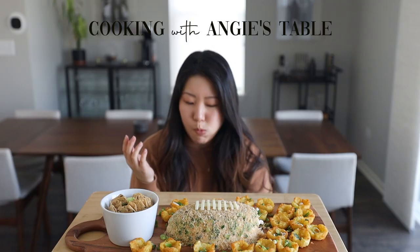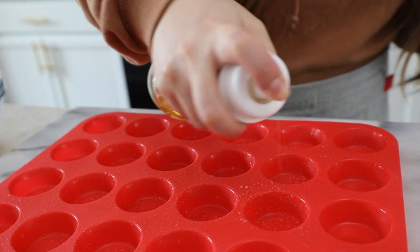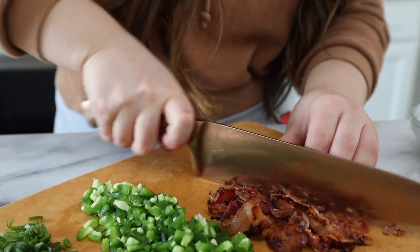This looks like a... Mmm! I'm getting that like fresh taste.